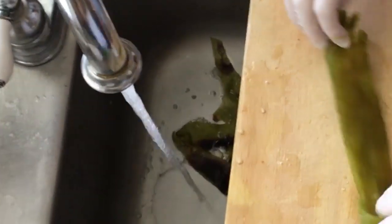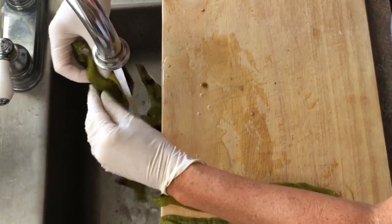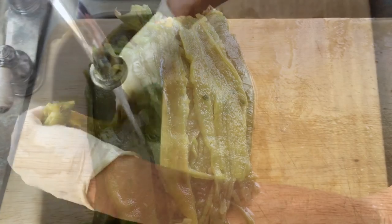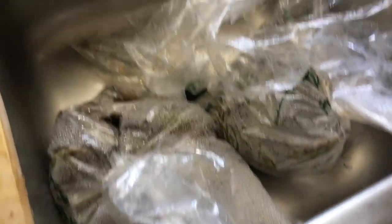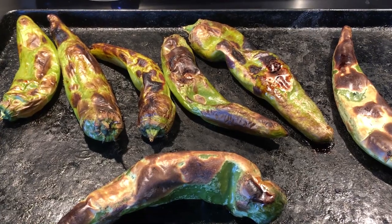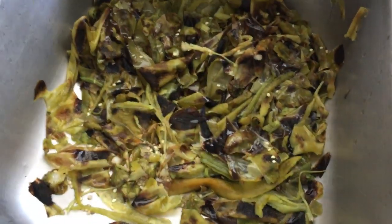We're going to set these out - you can see they skinned up really nice. The skin is just peeling right off. We're going to get all these skinned and all of them deseeded. We have our first batch peeled and laid up, our last batch in the oven, and two more batches still steaming. It's very important that you get a good roast on them. If you do not get a good roast, they will not peel as easily.